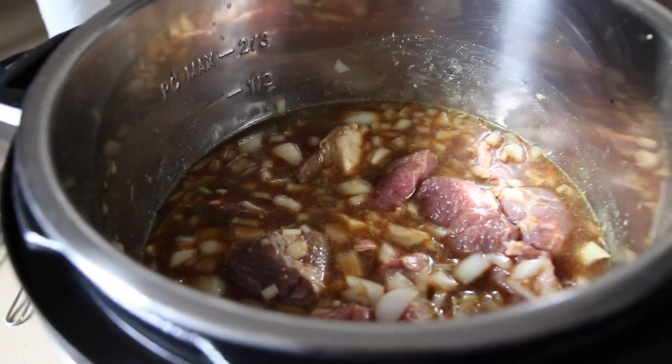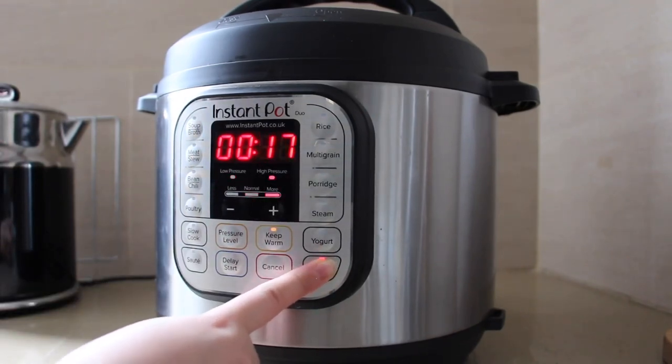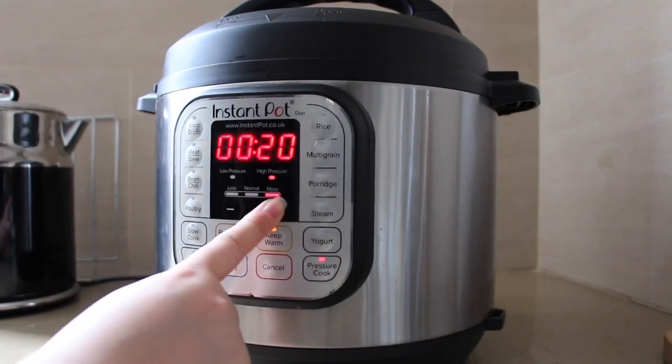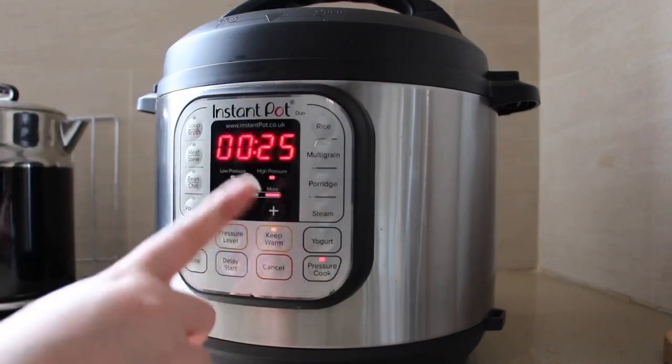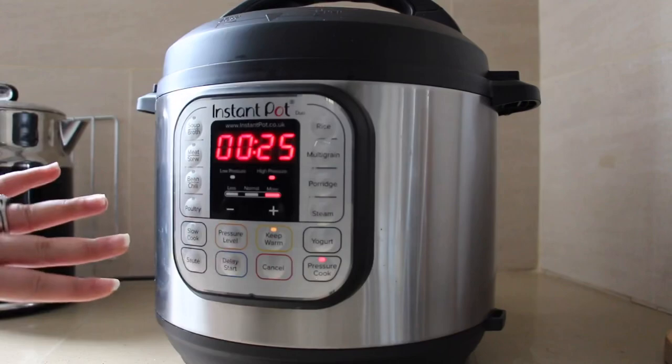I'm going to close the lid and pressure cook it for 25 minutes and you'll see how soft and tender the beef is after that. I'm going to press pressure cook, put it on high pressure, and set it for 25 minutes — that's pretty much all you have to do.